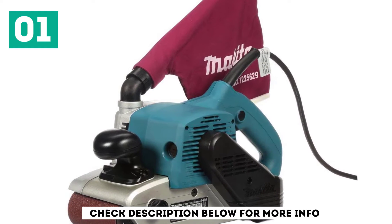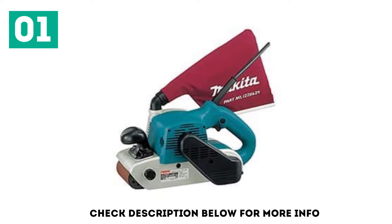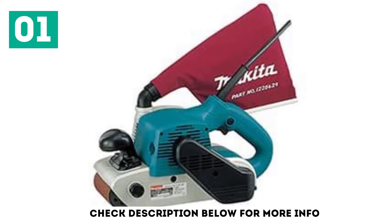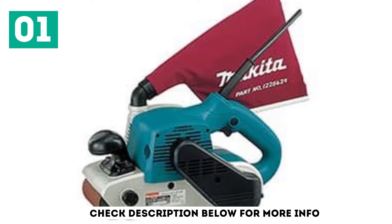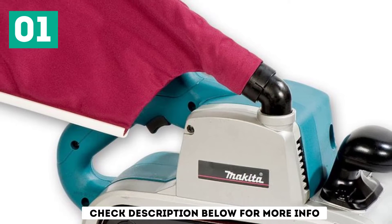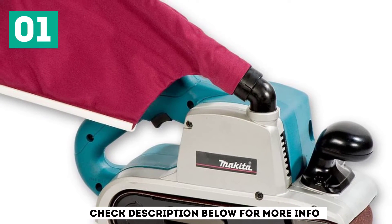The belt sander comes complete with a dust collection bag. We think that Makita could have made the bag a bit bigger. Considering the power of the unit and the wide surface area it sands, the bag fills up quickly with debris and needs to be emptied frequently on large jobs. For large sanding jobs, we recommend hooking up the outlet to a shop vacuum if possible.